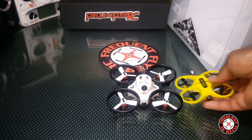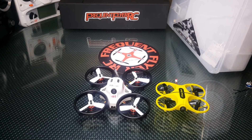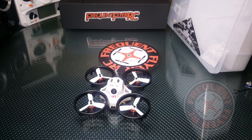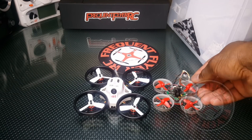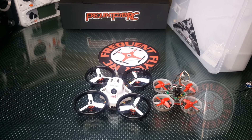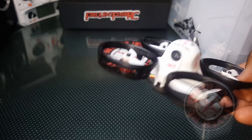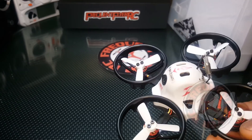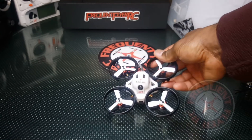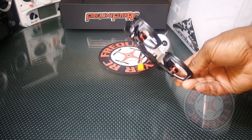The average tiny whoop is about this size — here's a comparison, this is the Furibee F36, but it's the same exact size as the tiny whoop. So you're not going to be able to fly through some of the holes you'd fly through with a tiny whoop, but you can get through a nice amount of things with this. You can fly underneath chairs and get into tight spaces — it's just really fun and you don't have to worry about damaging anything on the quad.